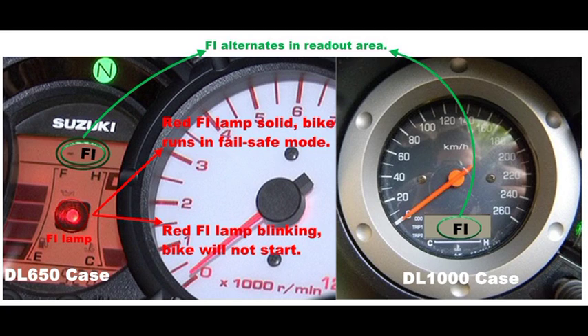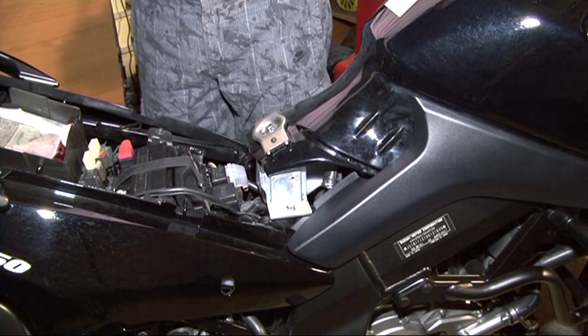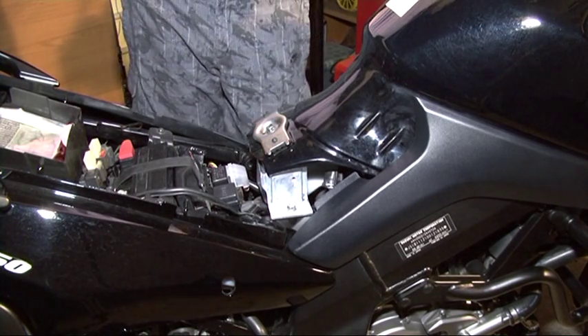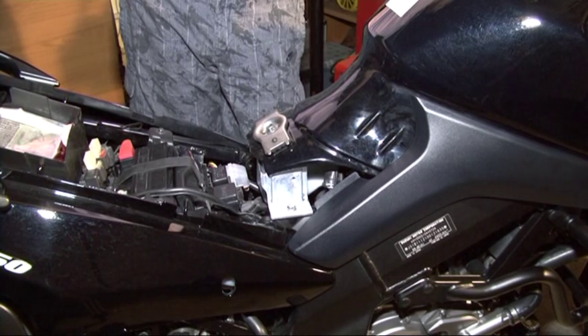If Fi is alternated every 2 seconds with an odometer readout and the red fault indication lamp on the dash is on solid, the bike will start and run in fail-safe mode. While if the odometer readout shows Fi and the red Fi lamp is blinking, most of the time the bike will not be able to start. In dealer mode, a fault indication error is memorised in the ECU - the bike chip - and will stay there as long as the power is not removed, meaning the battery is not disconnected or the ECU unplugged.